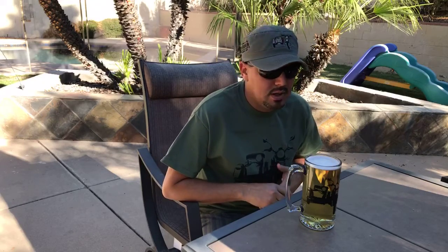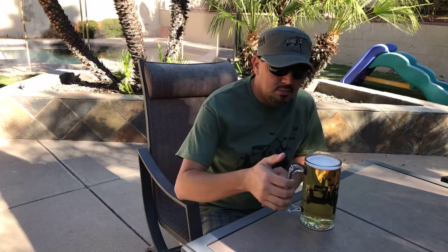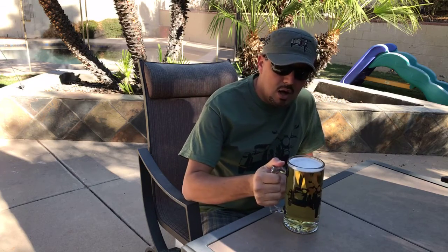Hey, good morning guys, good afternoon — I don't know where you all are, but this is Caliber Creations. I'm here to let you know that we are releasing today a new product right before the holidays. It is this beer cup — this glass — and it is very thick.